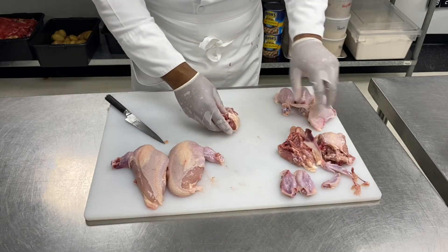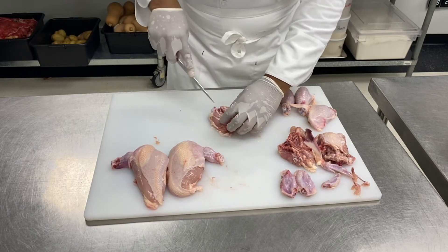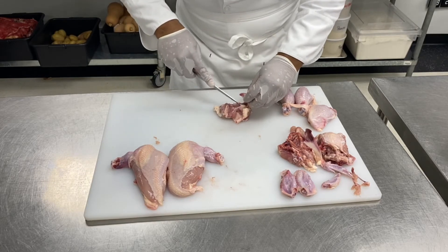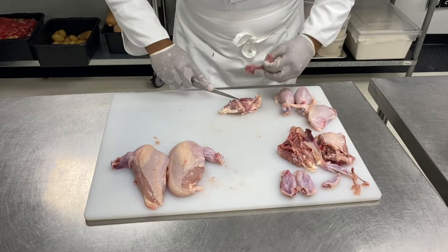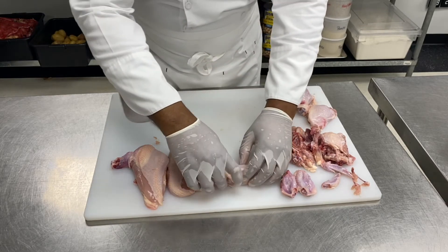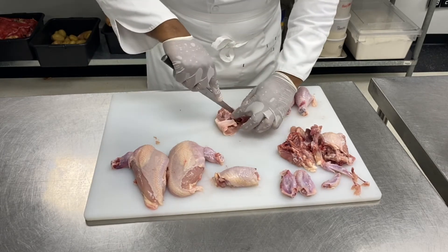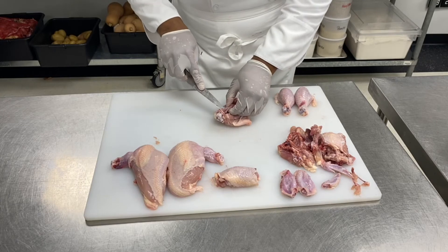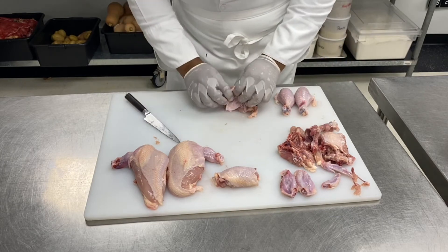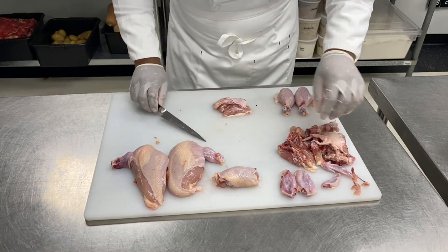For the thigh, I will debone it. I simply open along the bone, remove the bone — which is the femur — and roll it off like this. Both thighs done. I remove all the excess skin — that will all go into the stock.